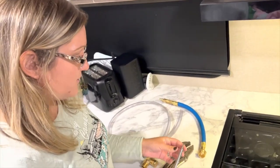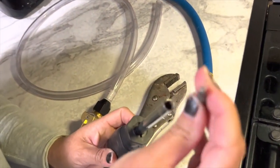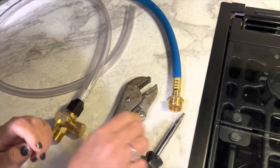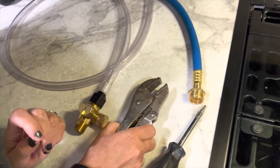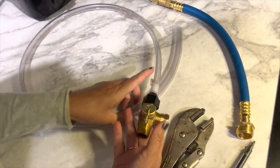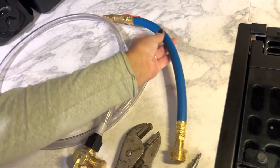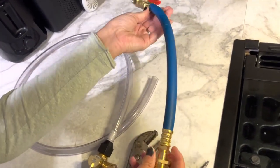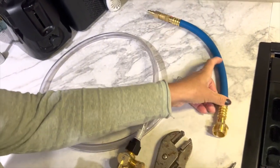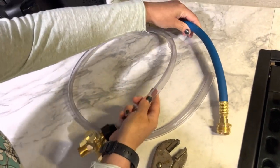Here are all the tools that we used. This is a square bit screwdriver — most campers require a square bit. You're going to need some pliers. And this little hose is an adapter that you hook up to your water line. And last but not least is our adapter that we hooked up to the air to put air through your lines. In the comments below you can see where we got those at.